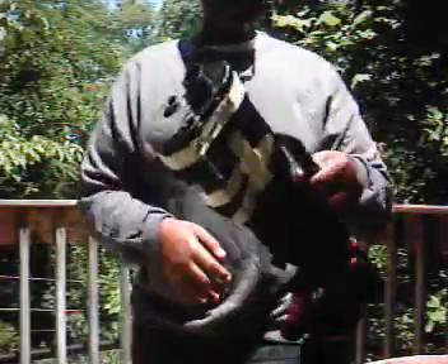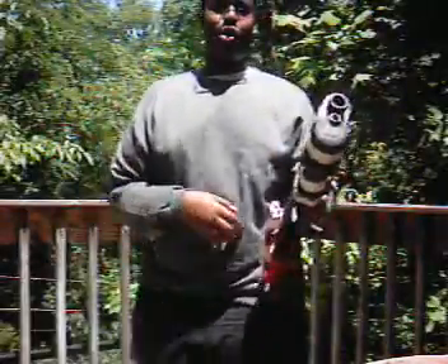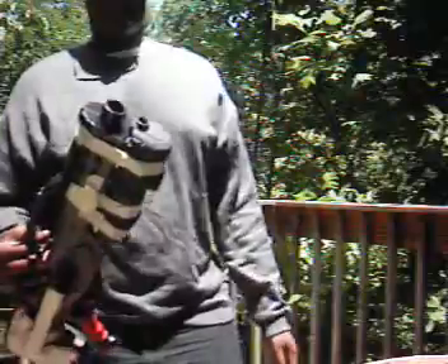It's still a pretty good gun, especially with just a stretched-out spring and air restrictor removal. I forgot how much range it gets — I haven't done a range test in a while.